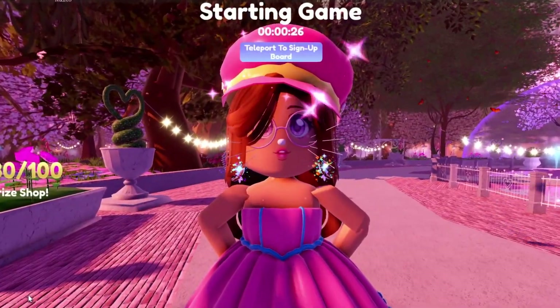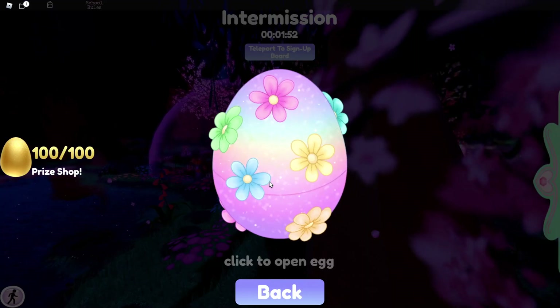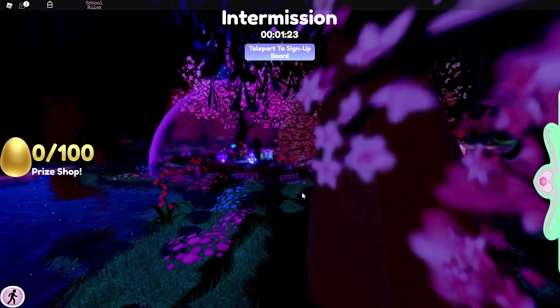A quick hint — I am wearing one of the new items. So here is the first new item. I actually won this item. It's called Daisy Diva Cap.